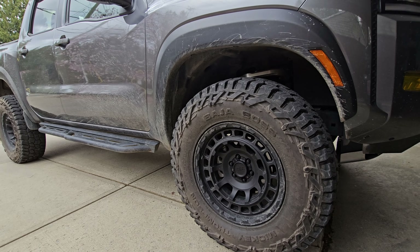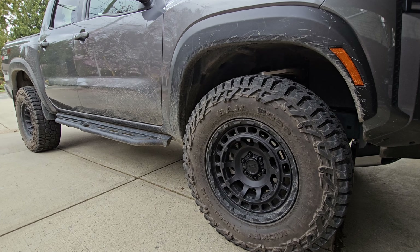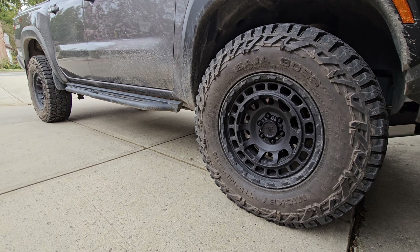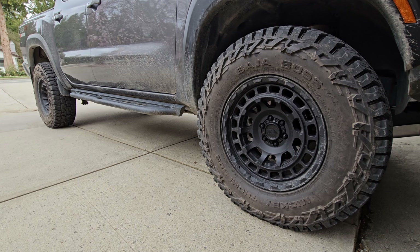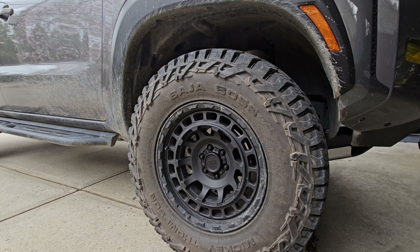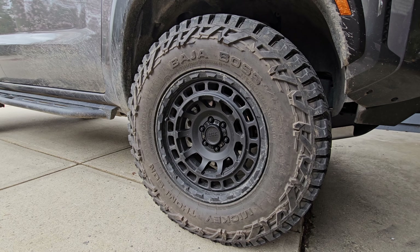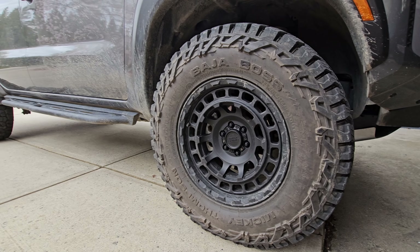Moving on to the front of the truck, we have the front grill letters — these are just flat vinyl stickers, again from Etsy, you can also get them off Amazon now, and these cost $18. Down below, this is just a vinyl yellow sticker over the stock LED fog lights. A lot of people think these are yellow fog lights but it's just a vinyl sticker that goes over top. You can get this off Amazon or Etsy and it was $19. Moving up top we have our ditch lights and ditch light brackets — the brackets are from Z1 Off-Road and those were $60.